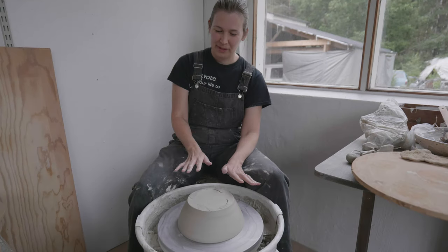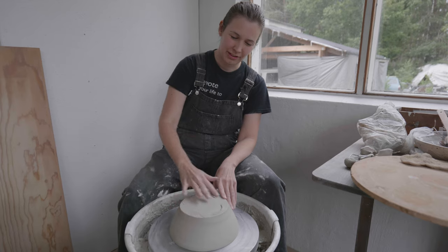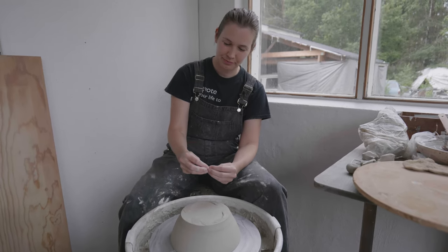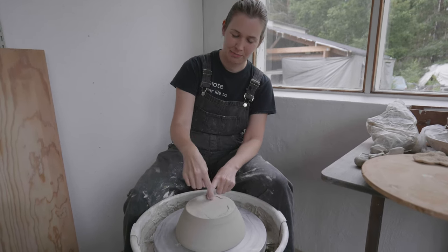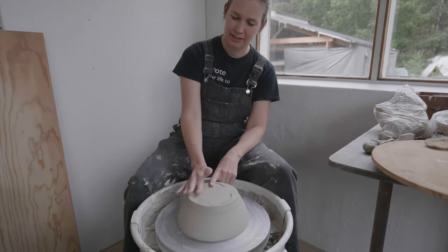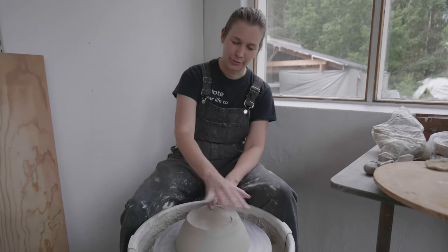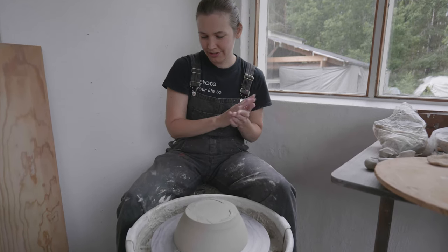Now I'm gonna trim the bottom, and I'm actually not gonna create a foot here. Instead I'm gonna make three feet and attach them to the bottom later. So I'm just gonna create this smooth surface all over the bottom. Okay, let's put some clay on.